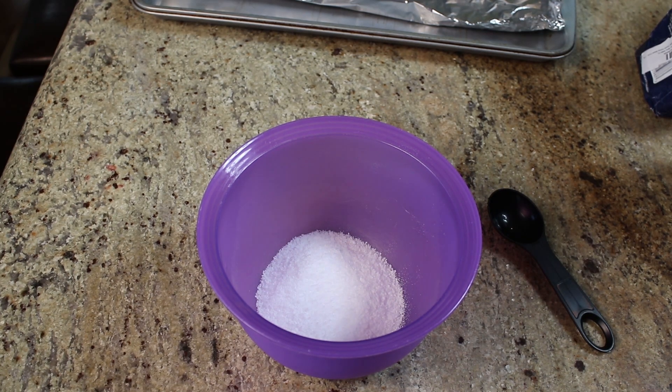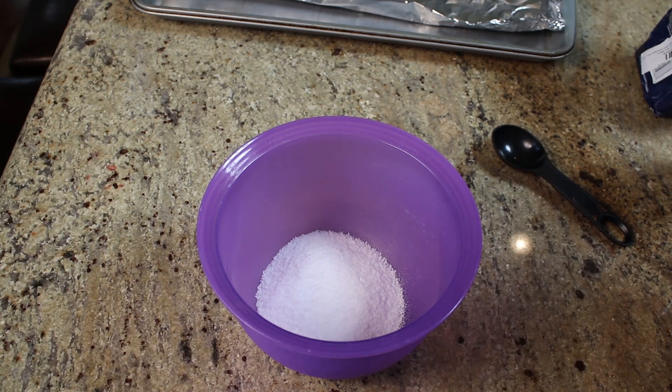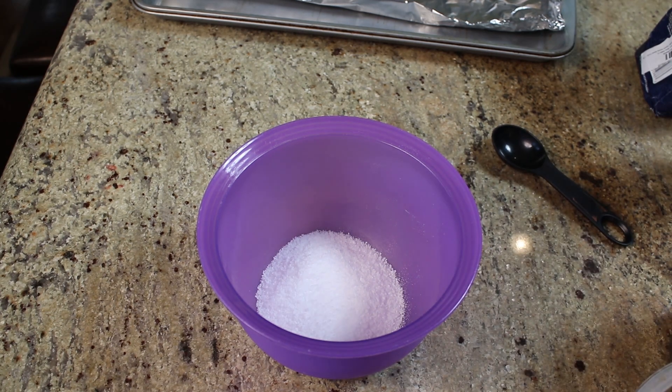We need to balance the salt with some sugar, and we're going to use brown sugar — it's going to give it a nice flavor. We're going to use three quarters of a cup of brown sugar.